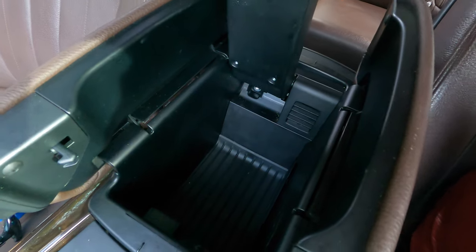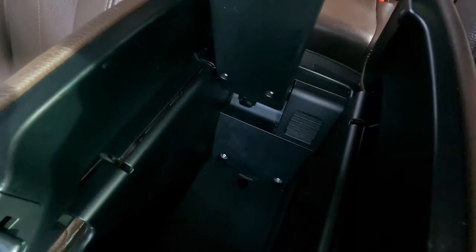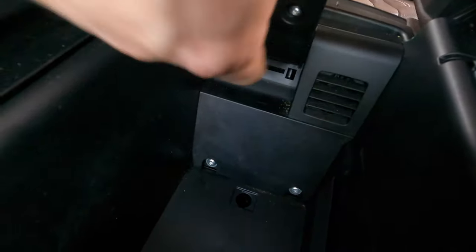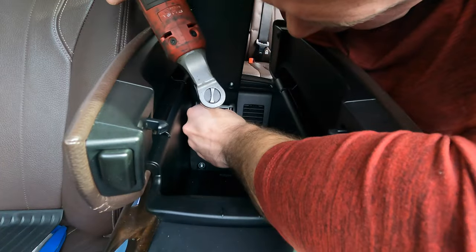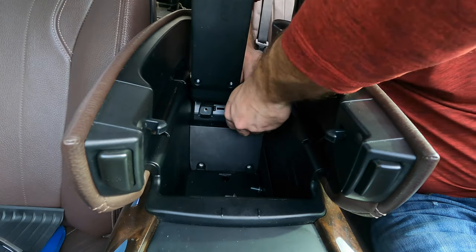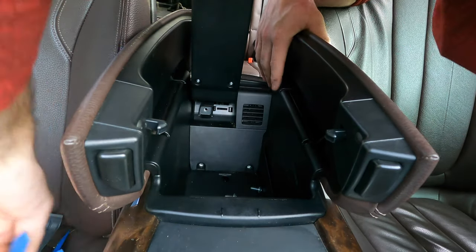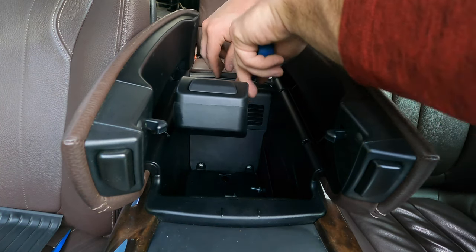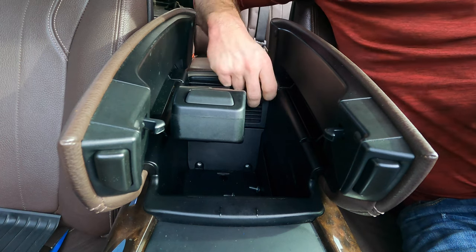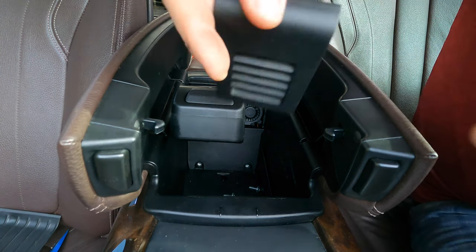First, you need to take this rubber trim from the bottom, which will expose the bottom two screws. There's also a screw on the side which we'll need to remove. With the screws removed, we pry off this little vent piece that covers the fan area so we can access it. It just pops right up, and now we have the fan exposed — set that vent piece to the side as it won't be needed anymore.